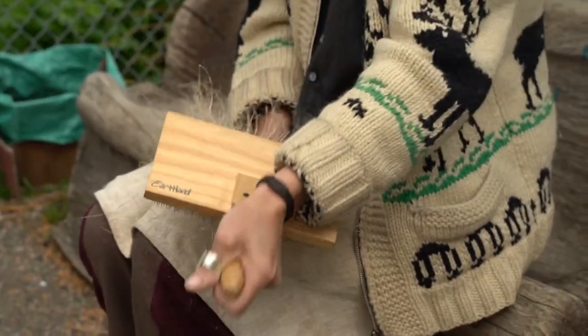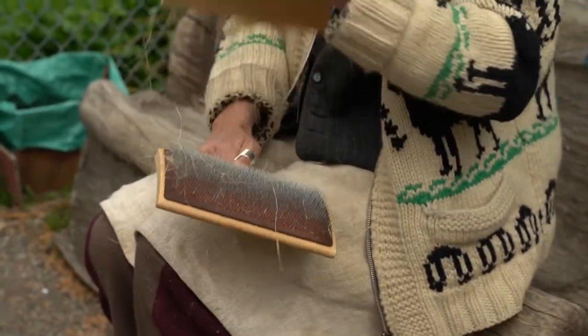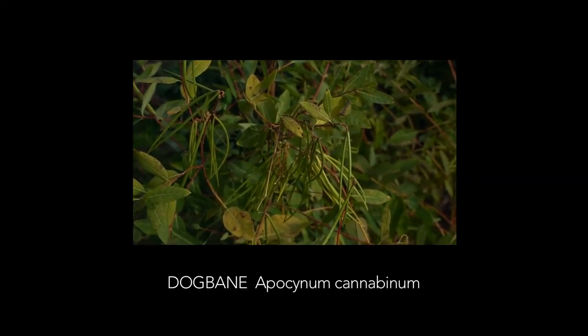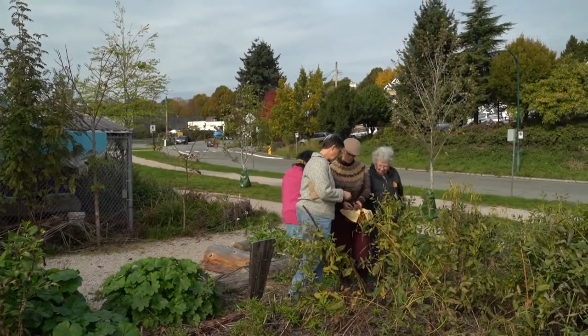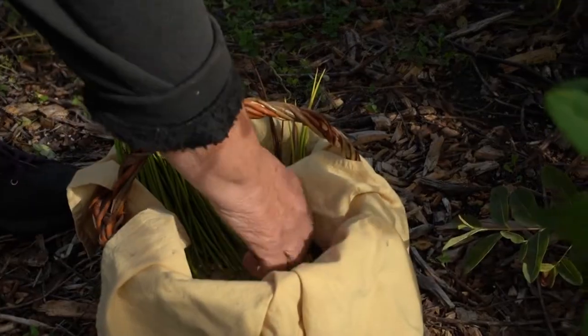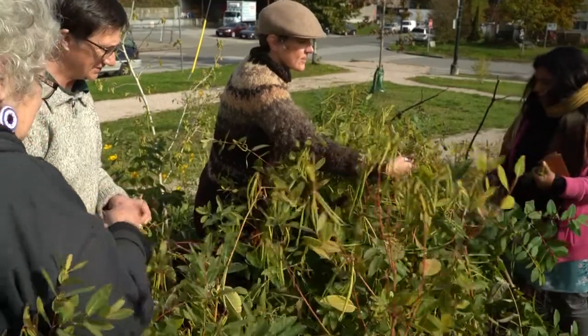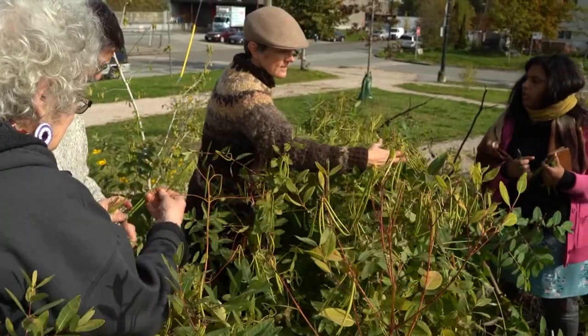The carding is very different than when I'm carding for wool. This is dogbane, also sometimes called Indian hemp. The fiber comes from a fluff in the seed pod as well as a beautiful long fiber that comes from the stalk.